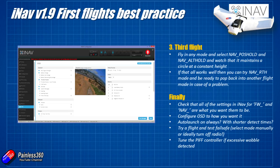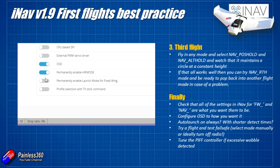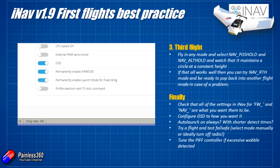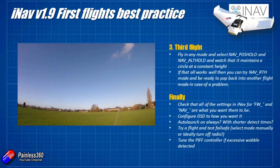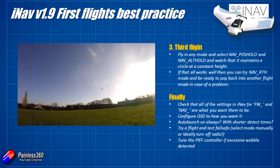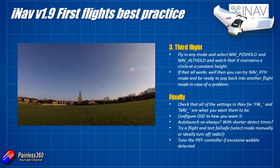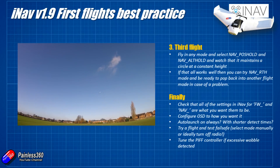I'd potentially turn auto launch on always - it's available as a mode and it's quite nice. It allows you to throw the plane into the air and iNAV will detect you throwing it and engage the throttle to take off. I personally would reduce the detect times and the lag for the throttle coming on, because sometimes if you haven't done a particularly good throw, by the time it tries to detect and correct it it's all over and on the floor.